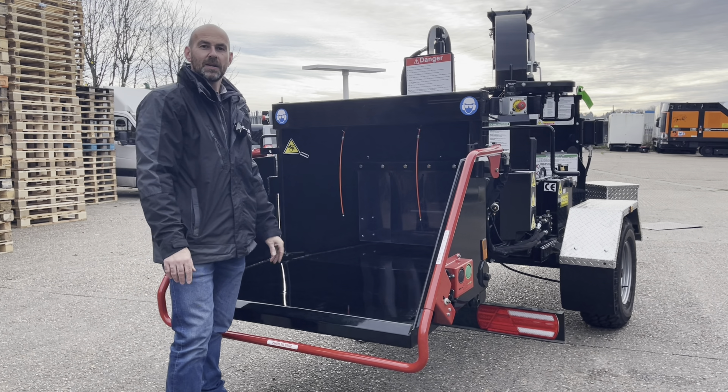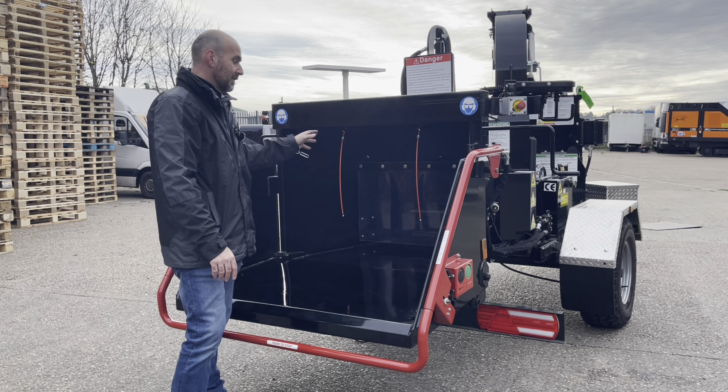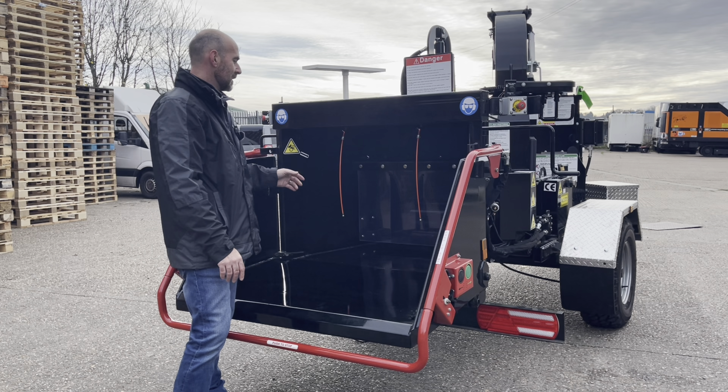The Model 90 is a nine inch capacity disc chipper and this features twin feed wheels. The opening inside there is nine and a half inches high by 17 inches wide.